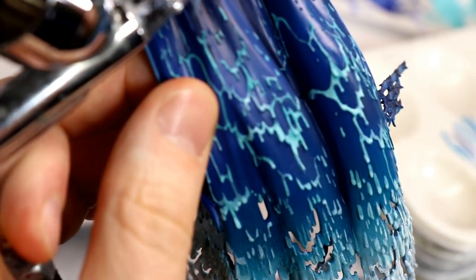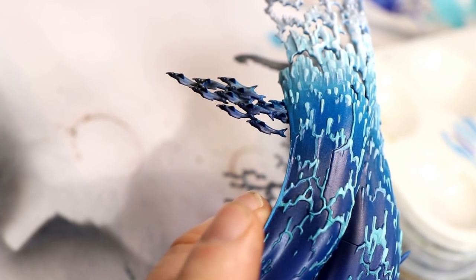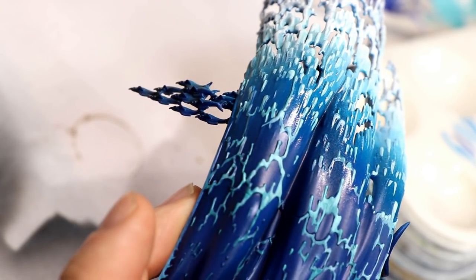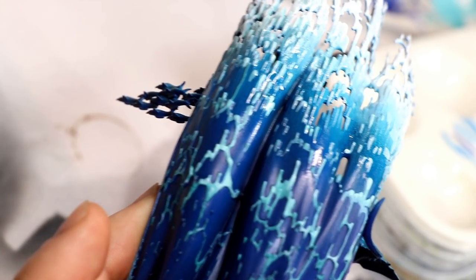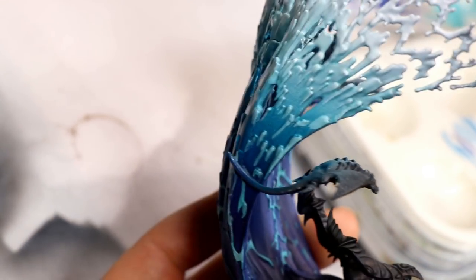Then I thought I'd get a little creative and try glossing it as it got more watery toward the bottom, glossing from halfway up down into the foam. It's probably getting a little too artsy, and I'm not sure it shows up a whole lot on the final model in person, but I was experimenting and trying to do something interesting.